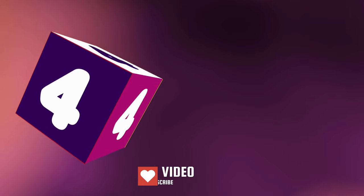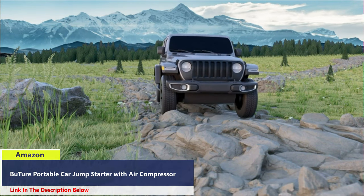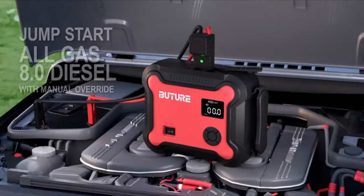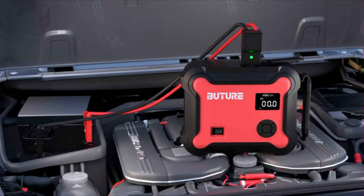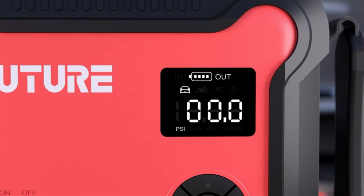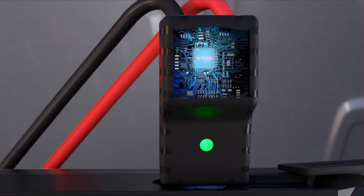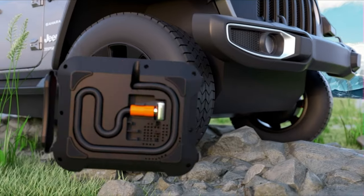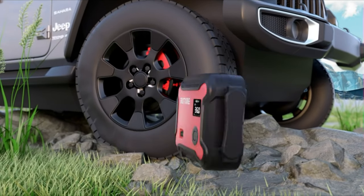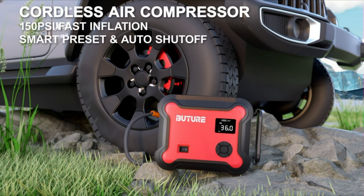Number 4. Smart preset and auto shut-off without repeated adjustment and check. With 45 liters per minute and 150 PSI lasting 40 minutes, the jump starter provides fast and proper inflation to various tires, kayaks, balls, and more. With 4500A peak current and reinforced smart clamps, the BR700 battery booster can reliably start 12-volt vehicles — especially heavy ones — with all gas and up to 8.0-liter diesel engines, in seconds, up to 40 times, even at -20°C to 60°C.